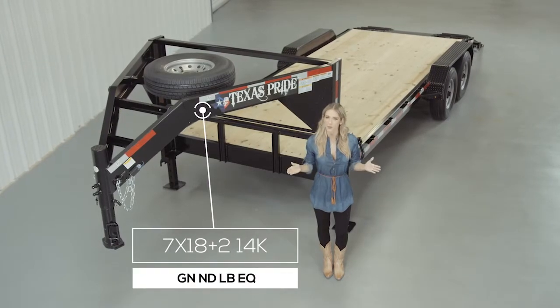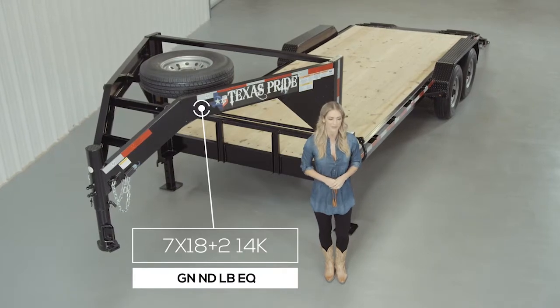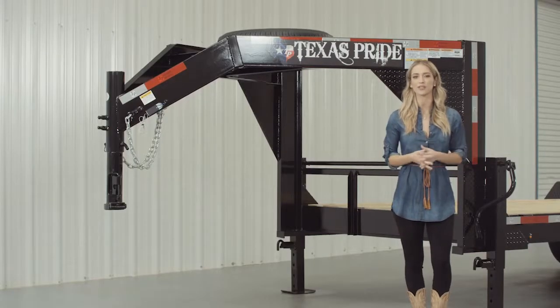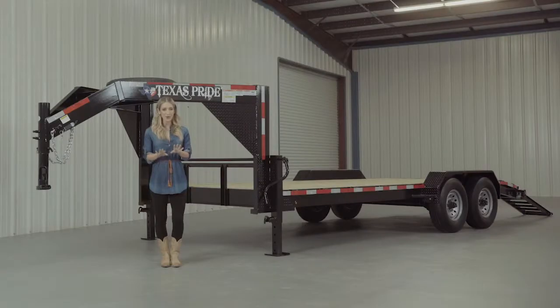Today we're going to do a walk around of our Texas Pride 20-foot Gooseneck 14,000-pound Lowboy Equipment Trailer. A Lowboy-style trailer simply means that the deck is down in between the wheels for a lower ride height. Our equipment trailers are available in lengths from 14 feet all the way up to 30 feet. Let's start at the front and then work our way to the back.